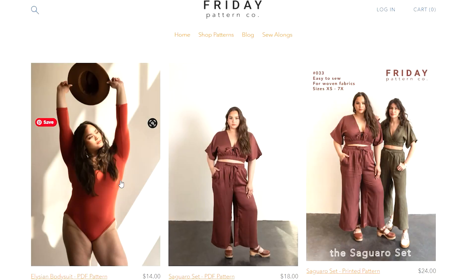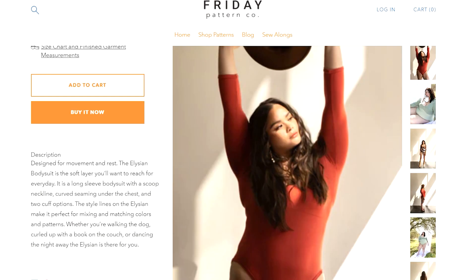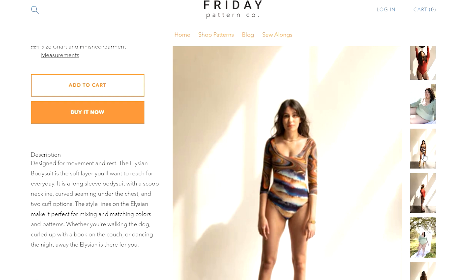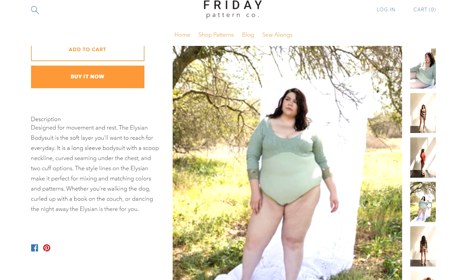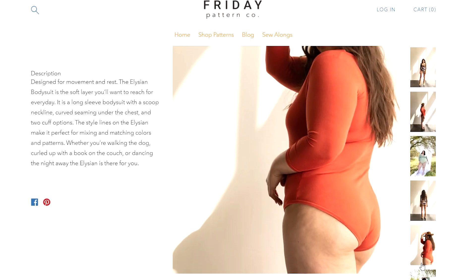The very popular Friday Pattern Company has come out with a brand new bodysuit - the Alicean Bodysuit. It's a really practical looking bodysuit with a seam under the bust, long sleeve, and scoop neck - you can easily change it to a short sleeve. The size range is XS to 7XL. Chelsea really does a wonderful job bringing these basics through her pattern collection. It's really nice to have these simple patterns to pair back with all your Friday Pattern Company favorites.